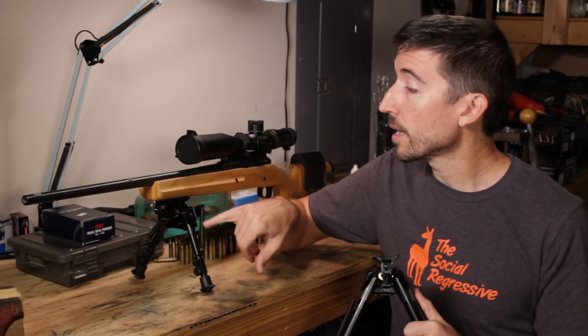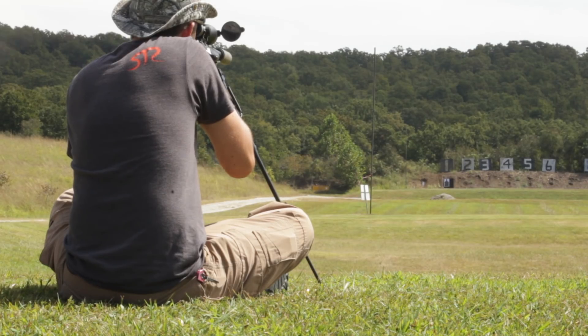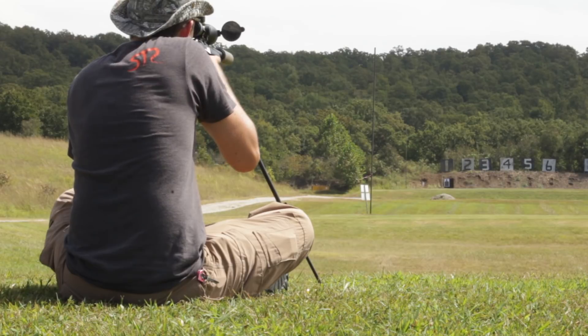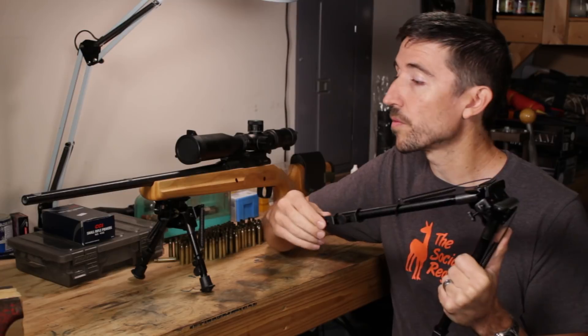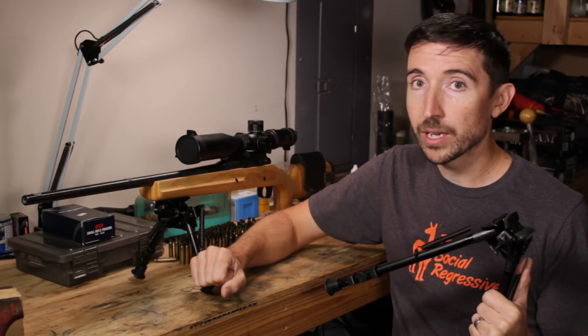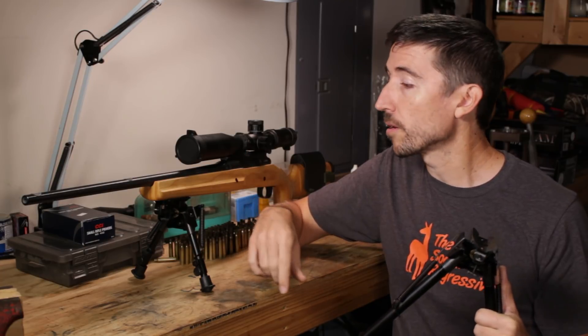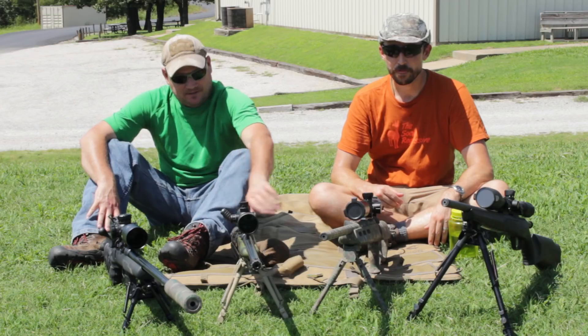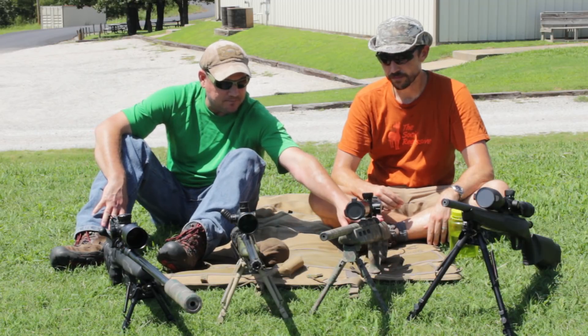I have two different models here. This is the shortest model, the 6-9, and then we have this gigantic seated one. I wanted to take a look at the two extremes, which are also the two extremes I use out in the field. This is going to be great for range-type shooting — I have a whole video I'll link to where a buddy and I discuss when you use different bipod heights and what their different purposes are.